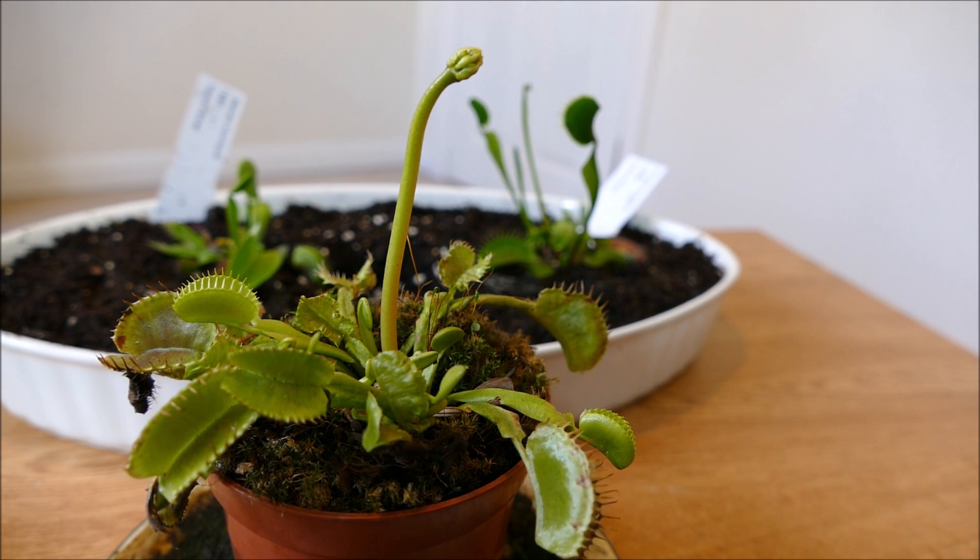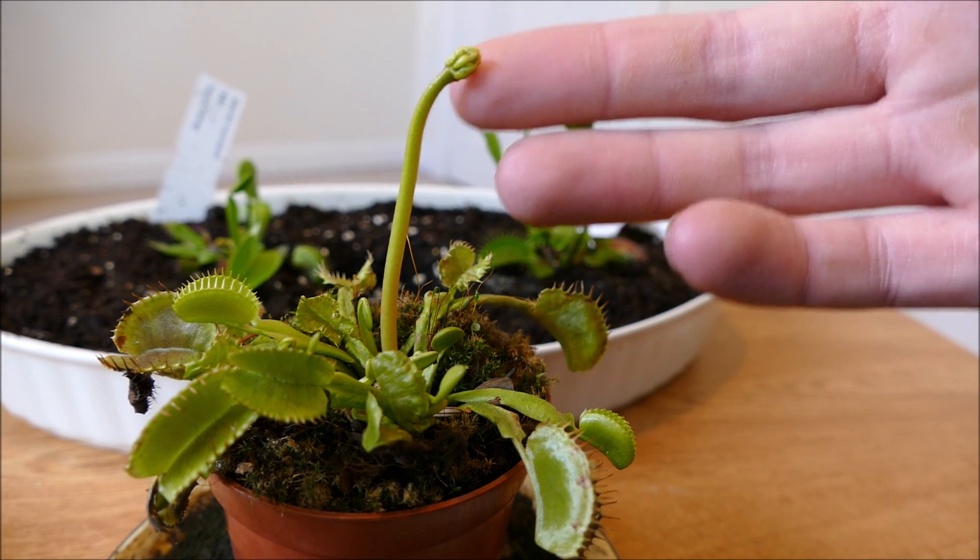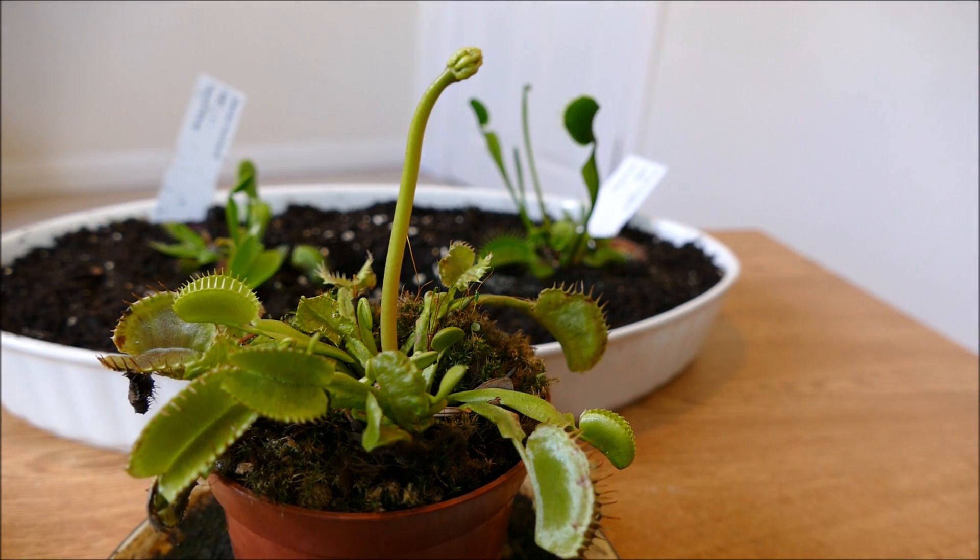I'll put this under quite a high intensity grow light to make sure it grows quite well. These Venus flytraps need plenty of light — they're a plant that likes a lot of sunlight. I need to look up whether it can self-pollinate or not. If it can self-pollinate then I will try propagating the seeds. If it can't self-pollinate then I'll just enjoy the flowers and I won't have any seeds to sow.